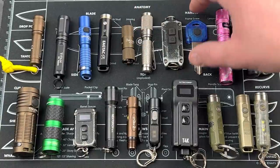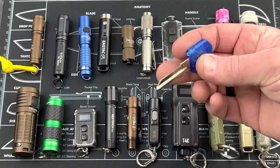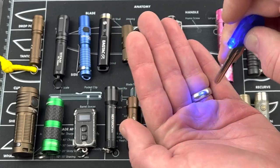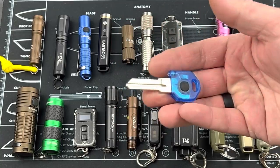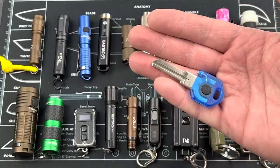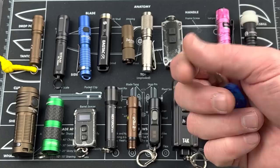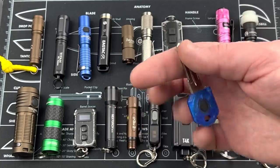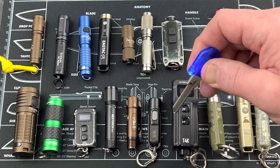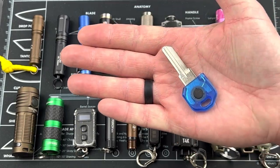Let me step out of order and show you this — it's an actual key you can get cut for your house, and it's got a little light. When you squeeze it, a tiny little blue light comes on. Not a ton of output, but if you want to see the lock when opening your door at night, that's a great use for it. Super low cost — about six or seven bucks and then you get the key cut. Definitely not something you'd walk around at night with, but if you need a little light to see your door lock, this could work. I got this one at Walmart.